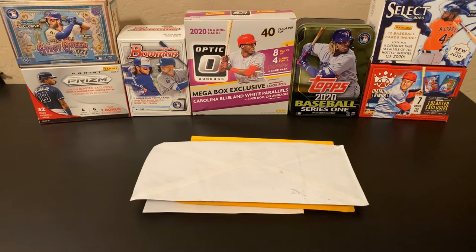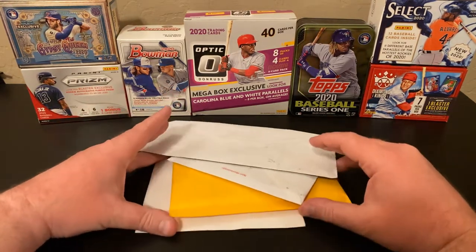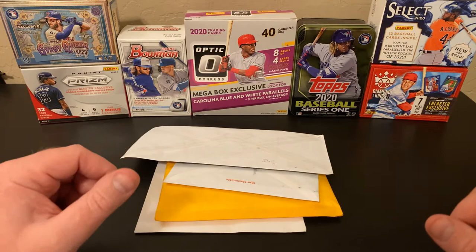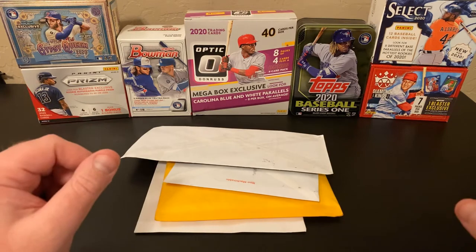Hello and welcome back to Nate's Breaks and Unboxings. We are here for another Mail Monday. As you can see, I got some goodies in the mail, so we're going to open them up. I should probably start calling this Rizzo Mail Monday. As most of you know, if you've seen any of my other Mail Monday videos, I pretty much order Anthony Rizzo cards. He's my favorite ballplayer. I collect him for my personal collection.